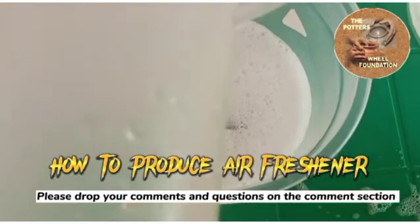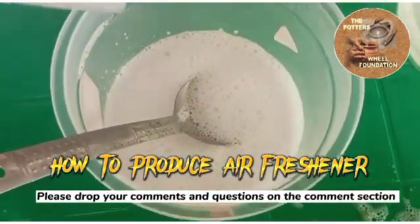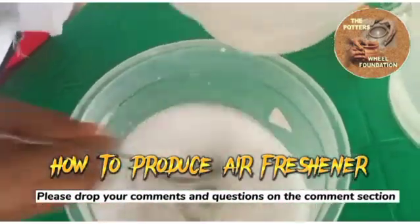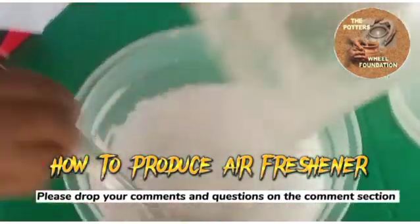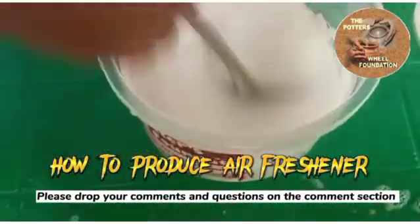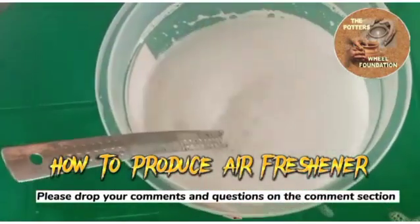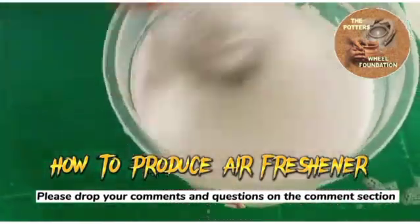I'm going to add water now. We're making use of one liter of water, which we have used part of to dissolve the texapone. So I'm adding the one liter now, and it turns very well to mix.